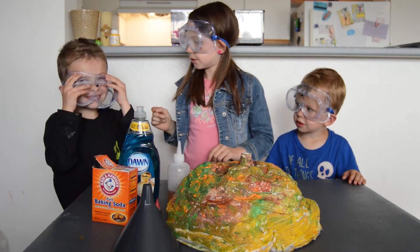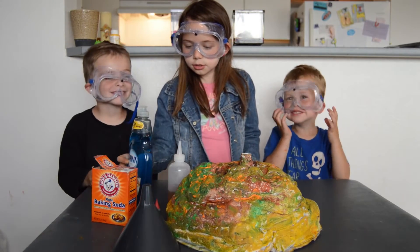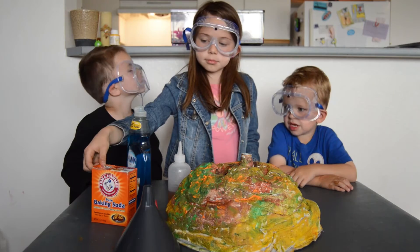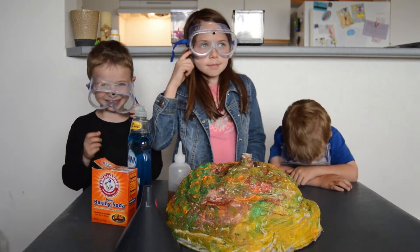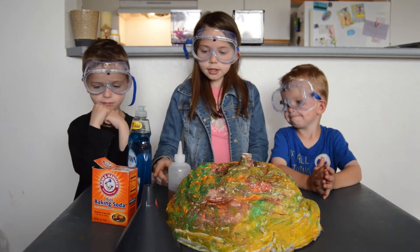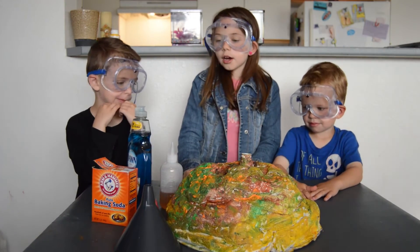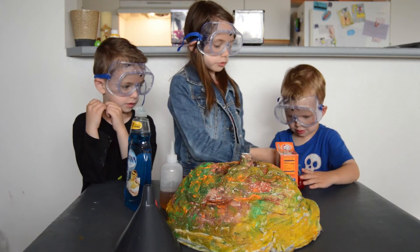Put on your goggles! What you're going to need is dishwasher soap, food coloring red, a funnel, baking soda, and some vinegar. Now my little brother Gabe is going to put in a spoonful of baking soda.